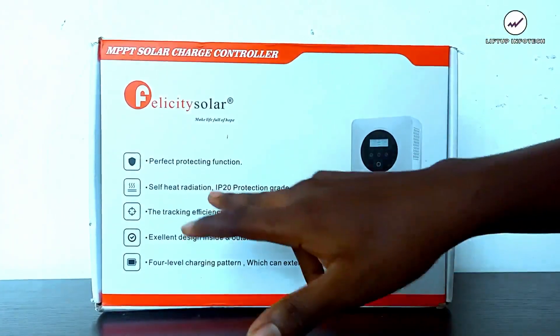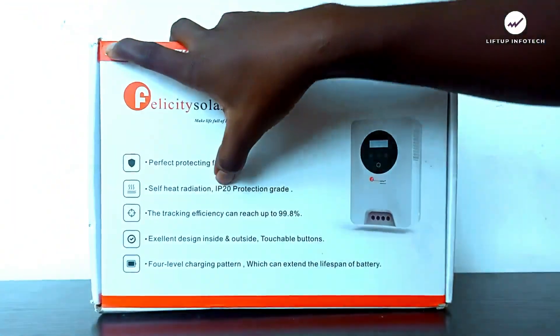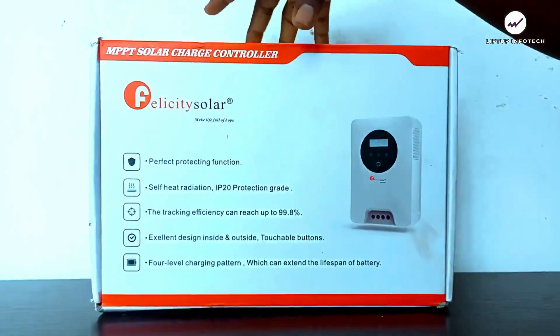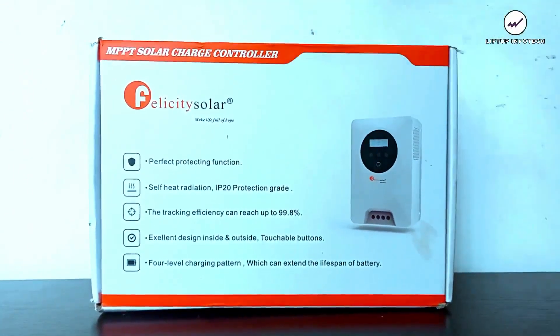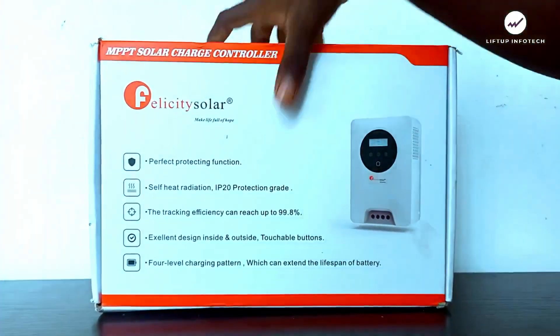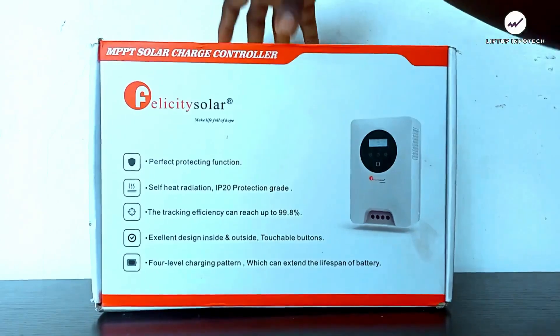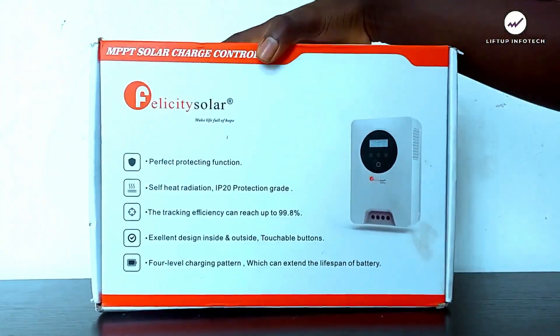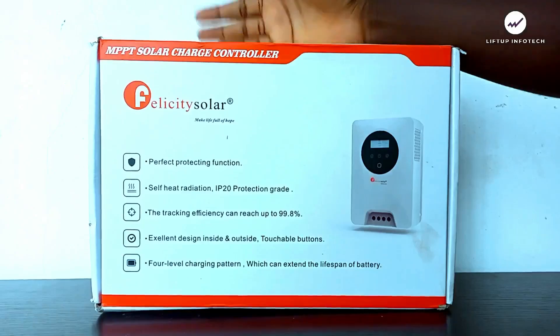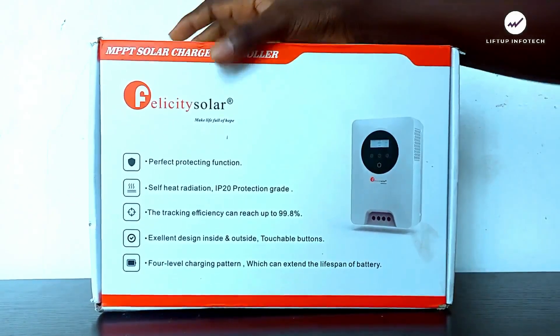It also features safe heat radiation and an IP20 protection rating. The IP20 rating means it is touch-proof and dust-proof, but it is not liquid-proof or waterproof. The safe heat radiation feature refers to a heat sink at the back of the charge controller, which I'll be showing you, that helps regulate and dissipate heat.